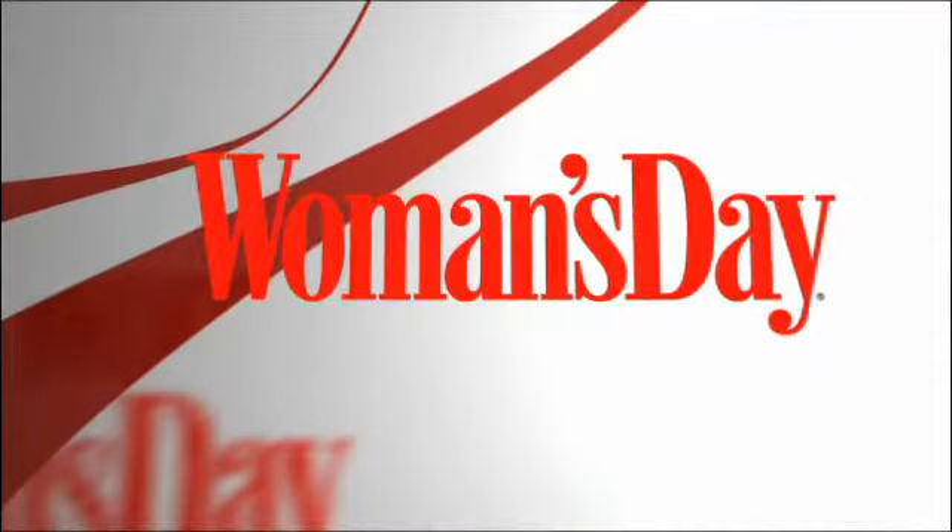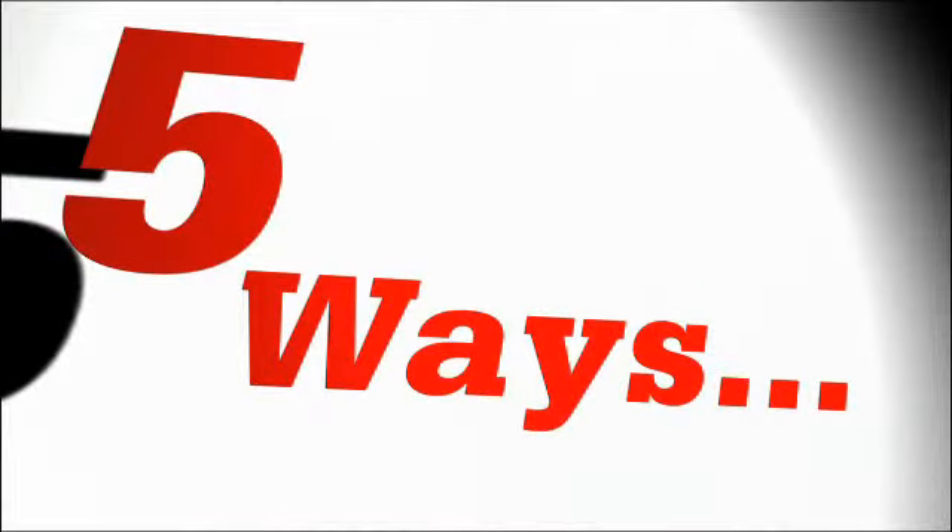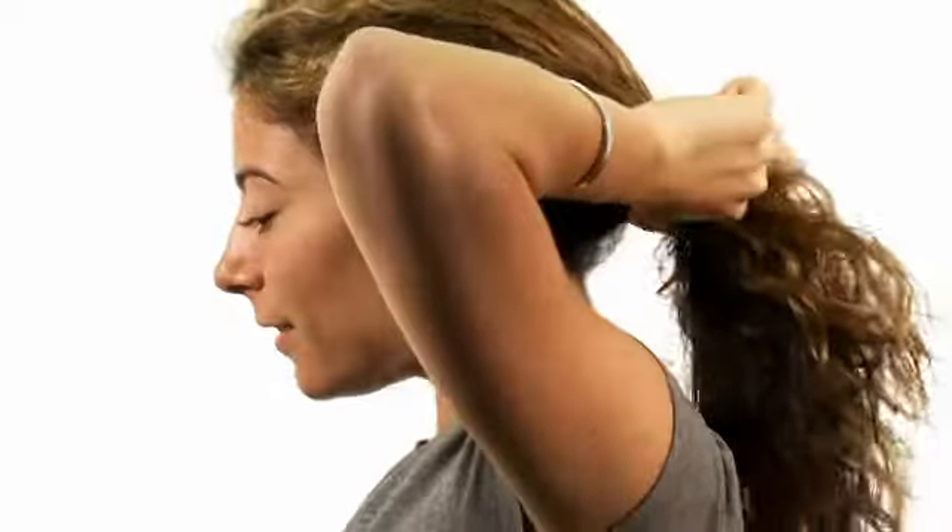Hi, I'm Brynn Menino, Assistant Editor for WomansDay.com, and you're watching 5 Ways. On this show, we'll show you how to use an ordinary household item in extraordinary ways.